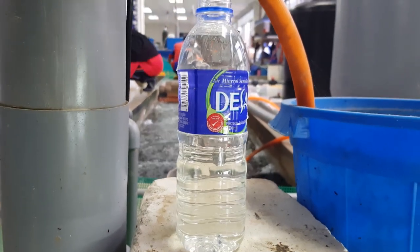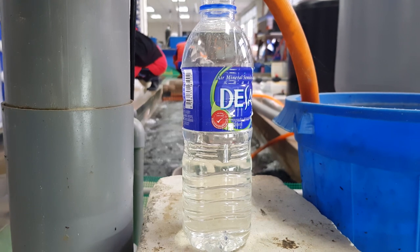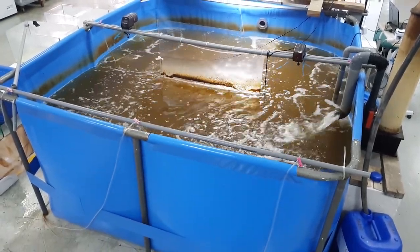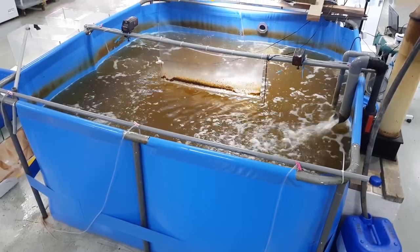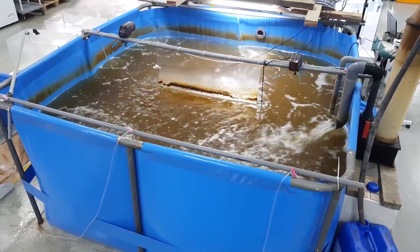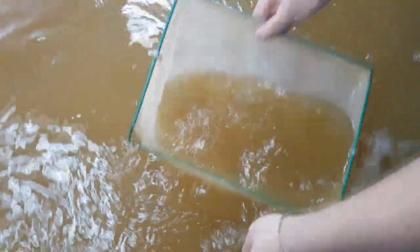You can see that the water is relatively clean and transparent. Most clients would think that this is actually very good for the crabs. However, the Biofloc system looks very turbid and the water is brown in color, so many would raise the question of whether the shrimps raised in these tanks are healthy. But this is often not the case.